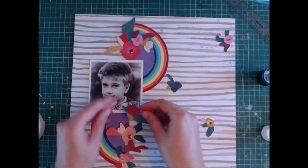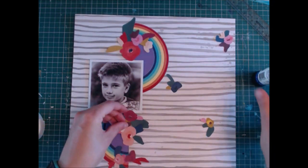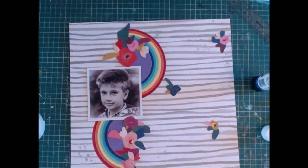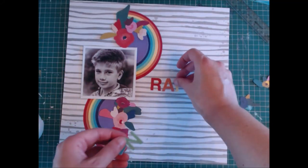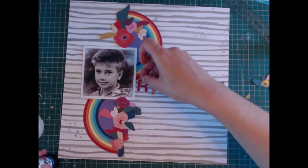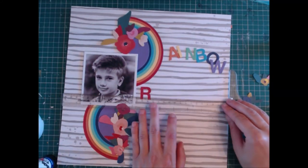I fussy cut all of these little flowers from a patterned paper I had — it's a Paige Evans paper from one of her newer collections. It was just on a 12-by-12 sheet and I thought the colours matched the rainbow really nicely, as there are all the different colours in these flowers. I then just glue them down along the edges of the rainbow to cover up that straight line along my vertical column.